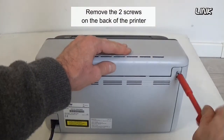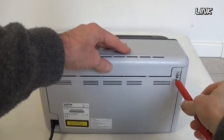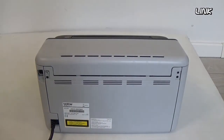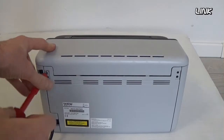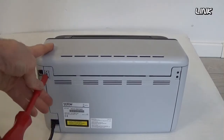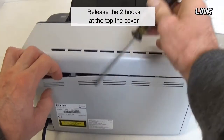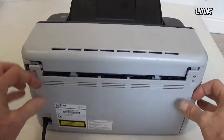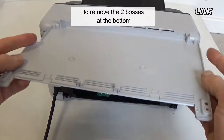Remove the two screws on the back of the printer. Release the two hooks at the top of the cover while lifting it. Slide the back cover downward to remove the two bosses at the bottom.